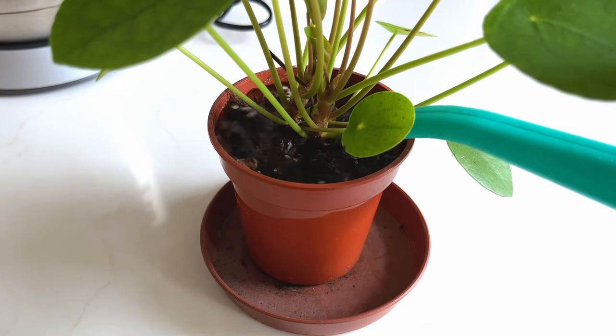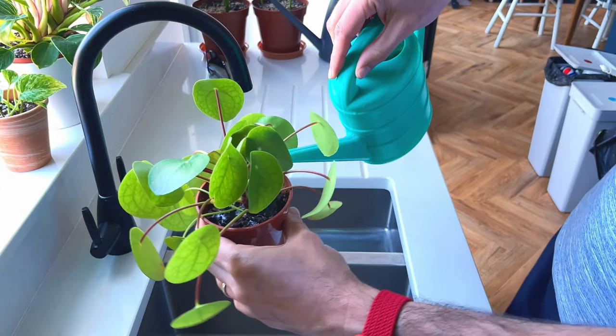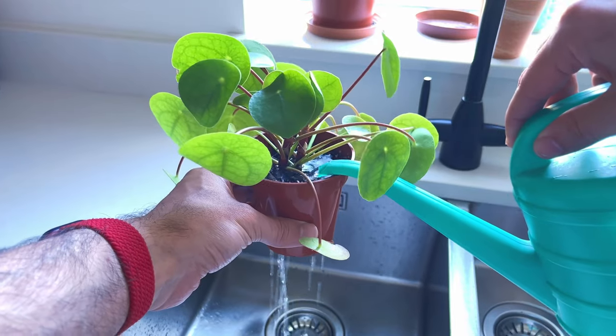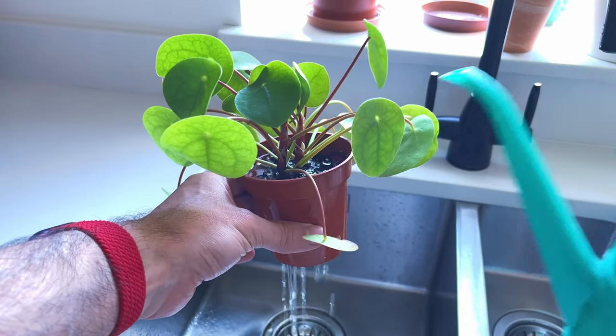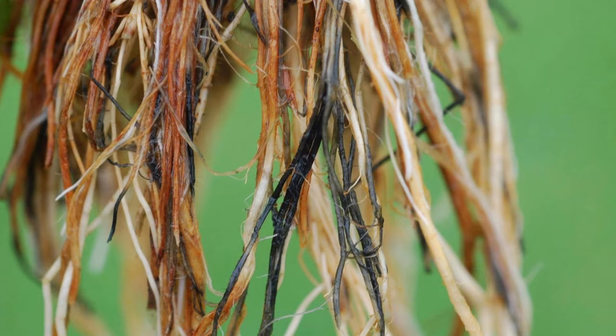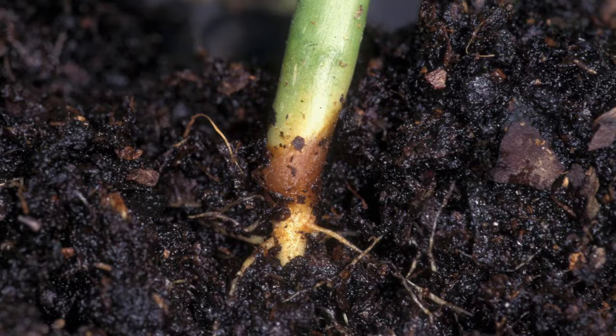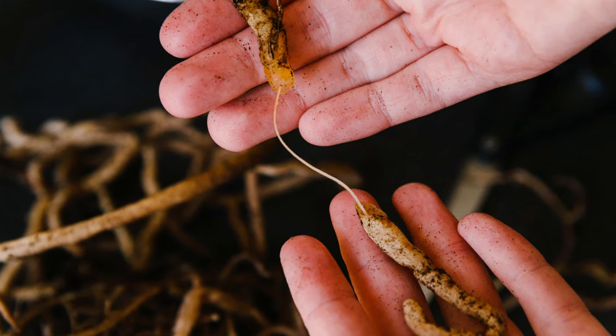Hands down, the best and most efficient way to kill your plant is to repeatedly saturate the soil every couple of days. The aim here is to not let the soil dry out at all. You want it to be completely saturated all the time so that the roots begin to rot. And with any luck, this will even awaken dormant fungus living on the roots, massively quickening the process and destroying the roots in no time.